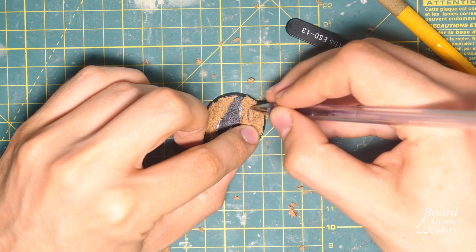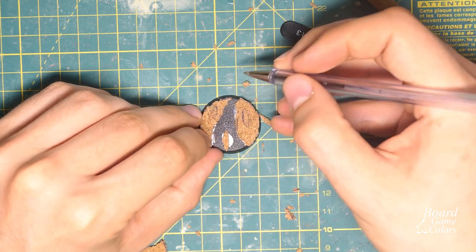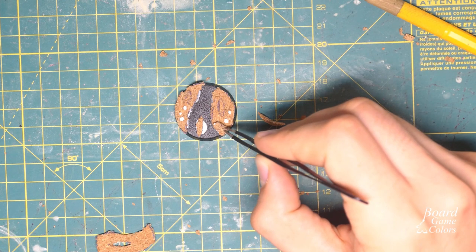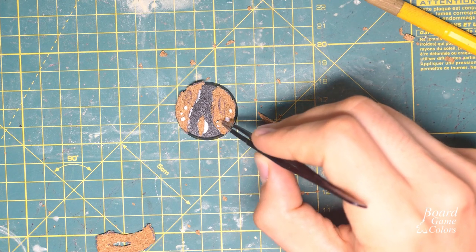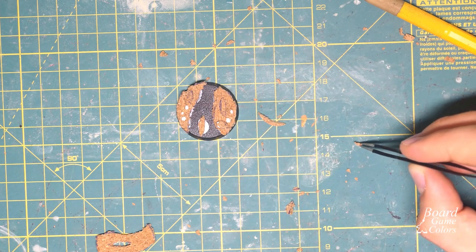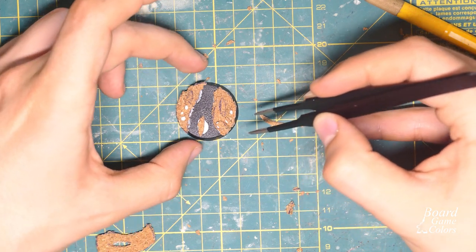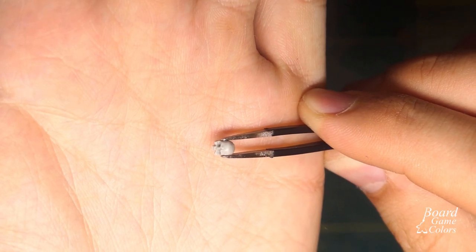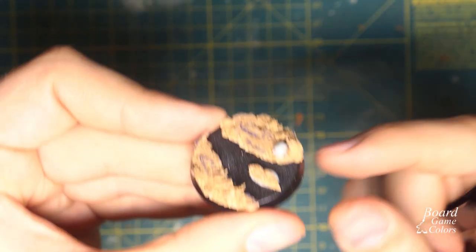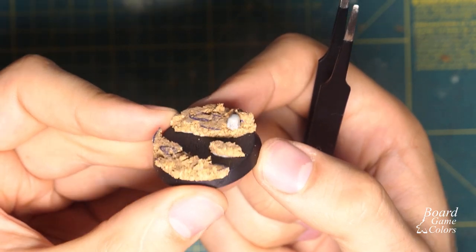I probably should have done this earlier, but I also drew some areas I want to be flat, so you have some space to attach your mini's foot. Everywhere else I glued some tiny rocks made from cork leftovers. Last but not least, for the lava effect to work we need something tiny near the edge, so we can paint some light from below later on. I had some skulls from a friend, so I glued one of them near the edge. I was happy with the result, so I left it for about 3 hours so the glue might bind.